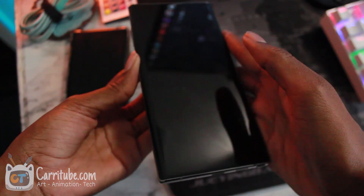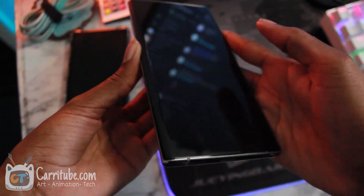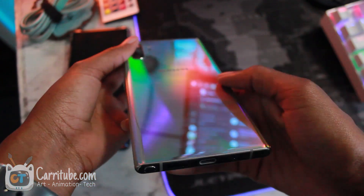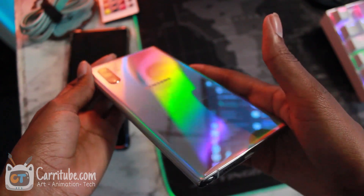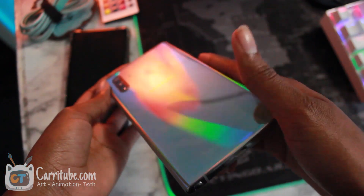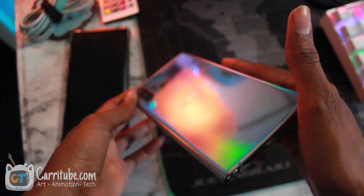I know I already unboxed this phone, but I'm just too excited. Look at this. You guys are going to see amazing b-roll for my next couple of videos. I'm not flipping it on myself because it's so reflective — look at that.